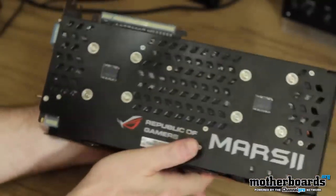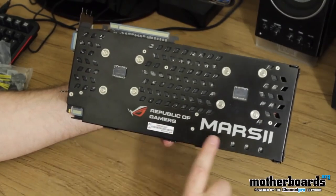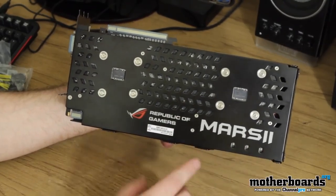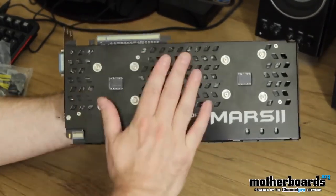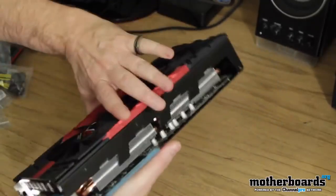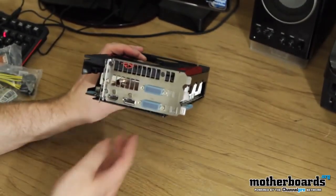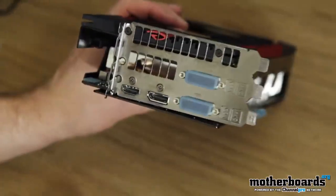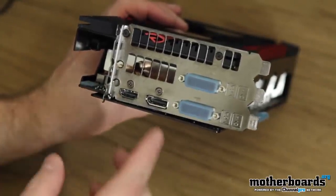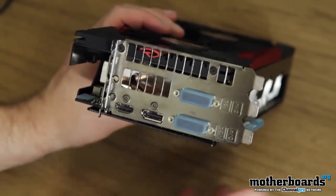Right now I'm just bringing the unboxing, showing you guys everything that's in it — the first look. Here's the back of it: Republic of Gamers, Mars 2. It's really nice when they have these back panels on it because that way you can just set your card down without worrying about getting shocked. I always ground myself, but with this it's really good too. We have two DVIs, the HDMI, and a DisplayPort. Pretty cool stuff.